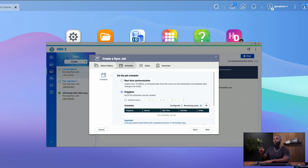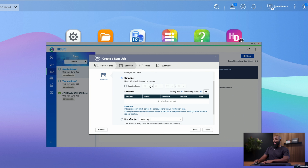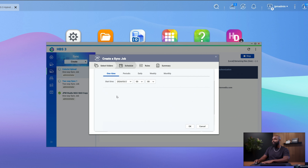For me, every night around 11 o'clock is when I have my backups take place. I mostly want this to happen overnight. So we'll set up a schedule — you can actually set up 30 different types of schedules, maybe going from one point to another and taking a break. For me, I just want one simple schedule starting at a certain time. We'll click the plus to add a schedule, then select whether we want this to happen once, periodic, daily, weekly, or monthly.